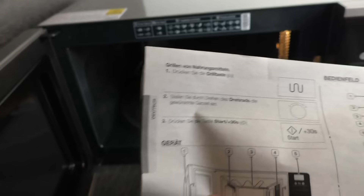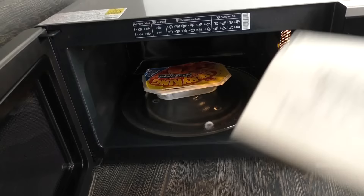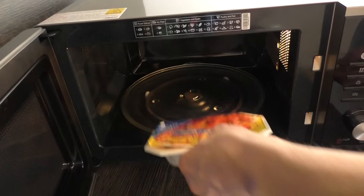This wave symbol actually means grill — probably because the grill element inside is wave-shaped. You can also set the time on it, so you have a clock right in the kitchen.